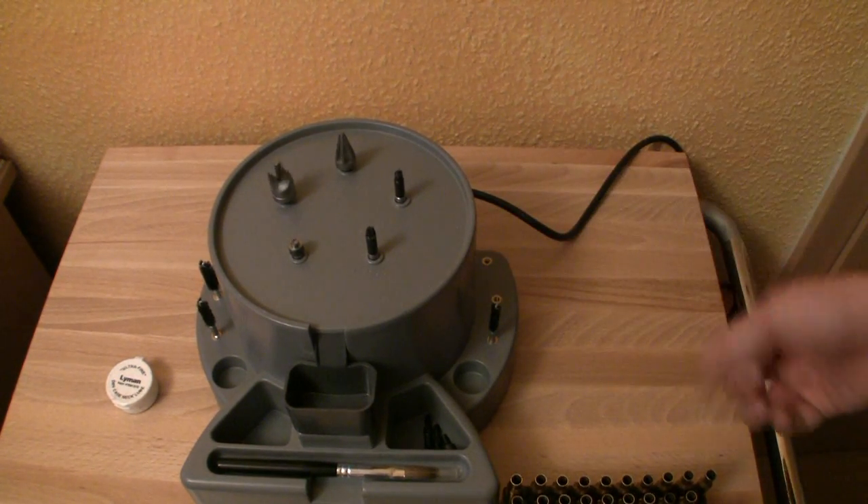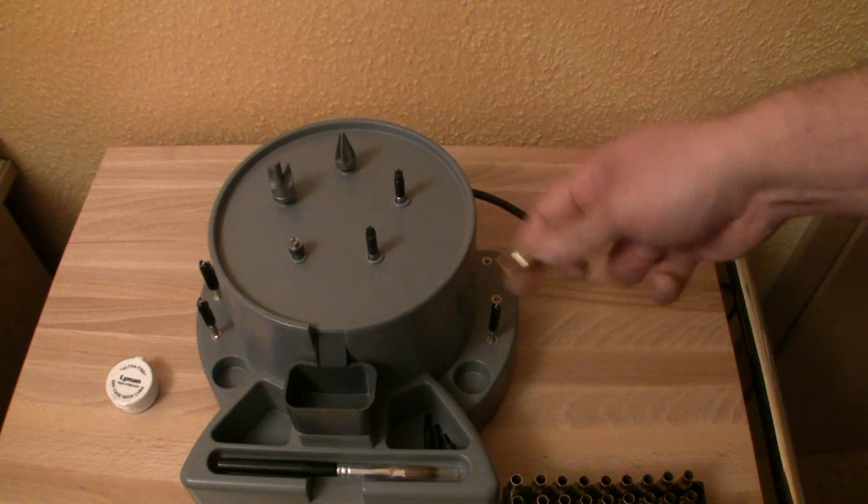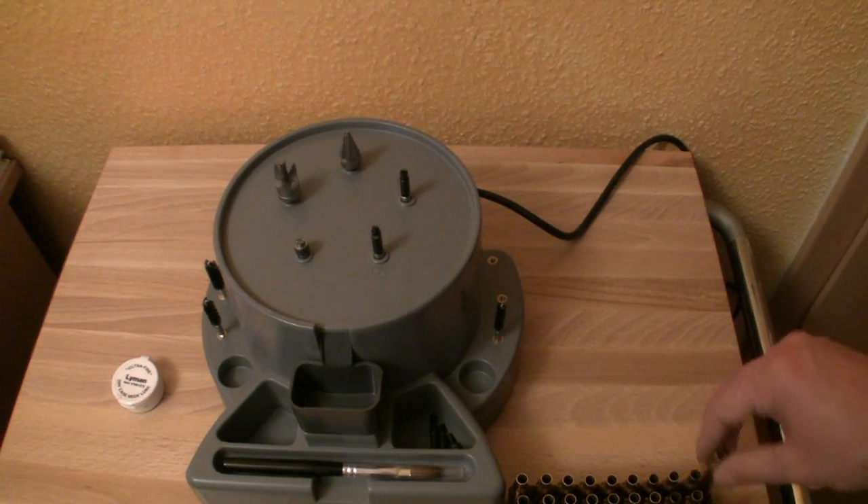Oh, I forgot — with the first station you can also clean and lubricate the cases.